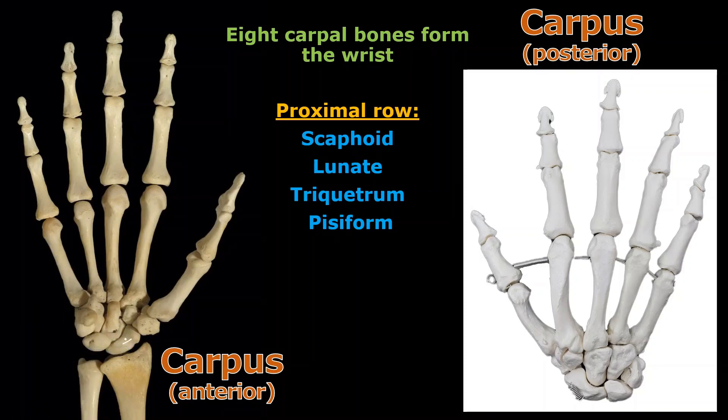Let me take the ink off and I'll show you again. This one here: scaphoid, lunate, triquetrum, and pisiform. That's the proximal row — on this picture and most images you get of the hand, you're going to see these on the bottom.